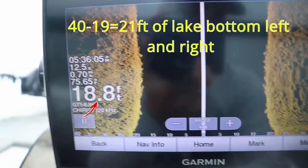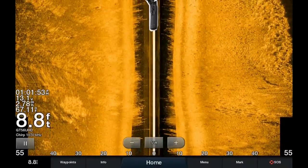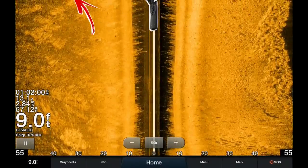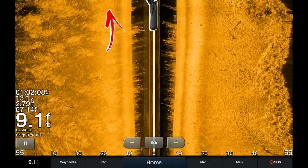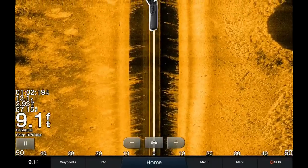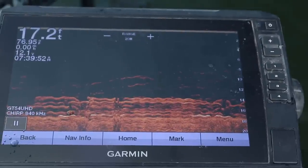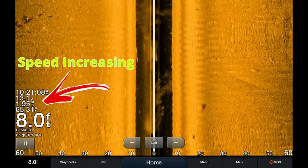Now let's talk about historical data. On 2D and down imaging, any image on the far right of the screen was directly underneath the transducer. On side imaging, because the transducer is on the top center of the screen, any image that appears at the top of the right or left side is either directly underneath the boat if it's in the black space, or directly to the right or left of the boat if it's in the gold space. As images scroll from top to bottom, those images are now further behind the boat — but only if the boat is moving. If the boat is not moving, the screen still scrolls but the image will be elongated or blurry, just like with 2D and down imaging.